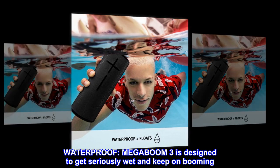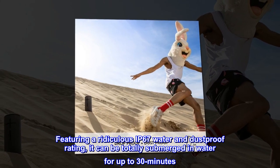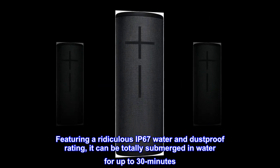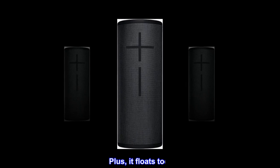Waterproof. MEGA BOOM 3 is designed to get seriously wet and keep on booming. Featuring a ridiculous IP67 water and dustproof rating, it can be totally submerged in water for up to 30 minutes. Plus, it floats too.